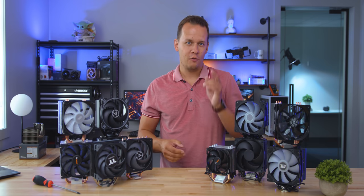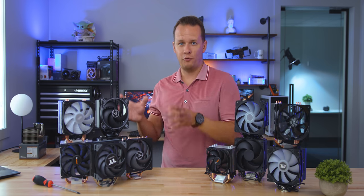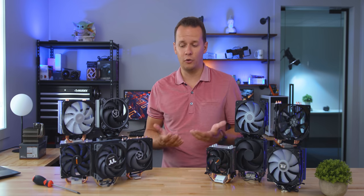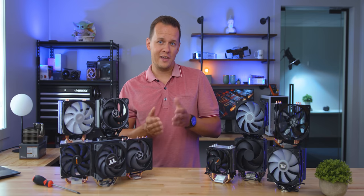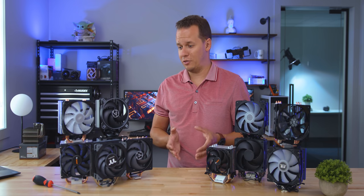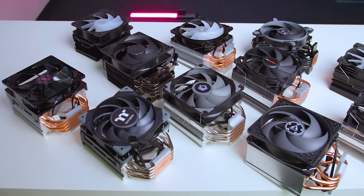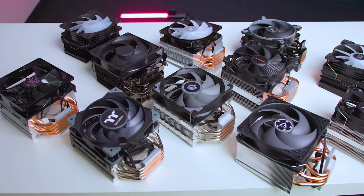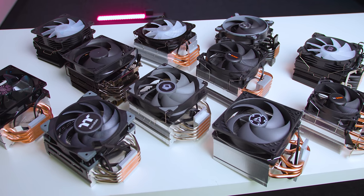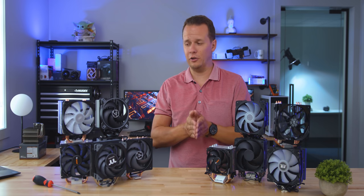First of all, none of these coolers is on average over $40 US. And yes, some of them are going to be a little bit more expensive depending on the regions that you're in. The second thing is that all of these actually needed to be available to buy, and that's a little bit of a harder thing right now in the given market conditions. In total we've got 11 coolers, and it's almost impossible to get every single one of the budget air coolers on the market — there's dozens and dozens of them.